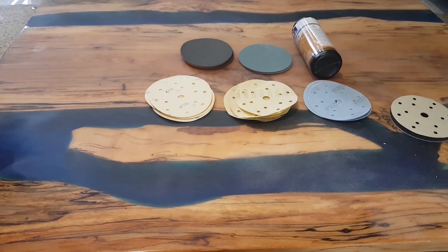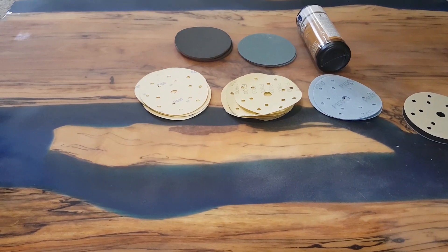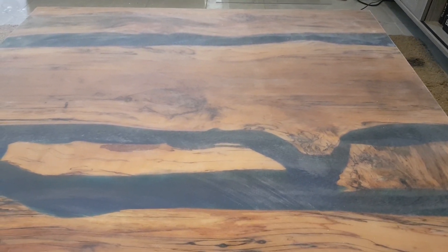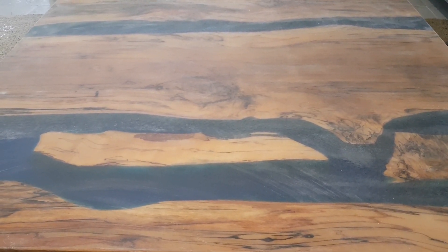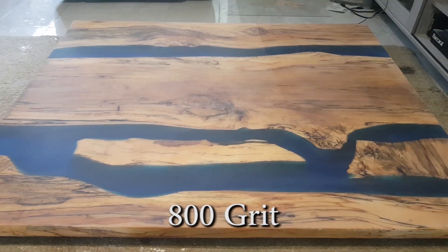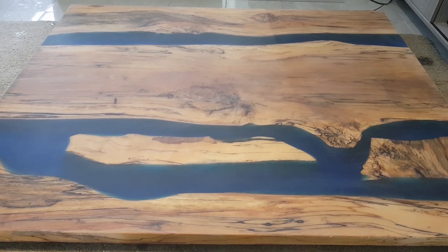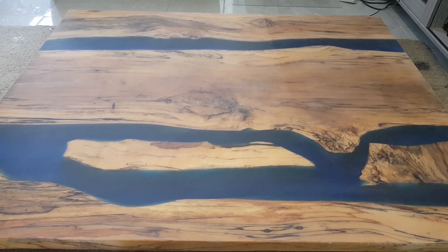I'll take a photograph and a little bit of video of each pass. So I've just done the tabletop here with 400 grit, and we'll give the dust off. This is the tabletop after I've given it a good quarter of an hour with 800 grit, and now I'm going to 1000.